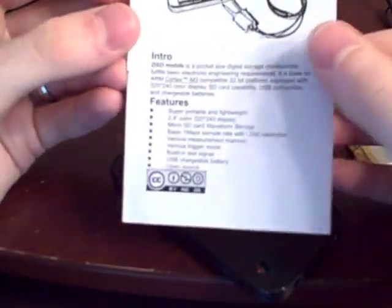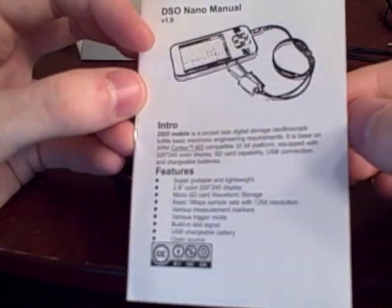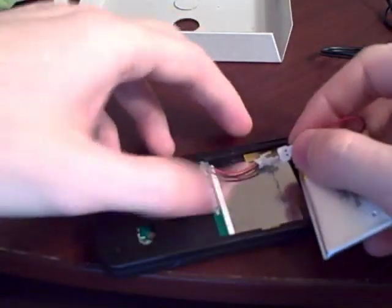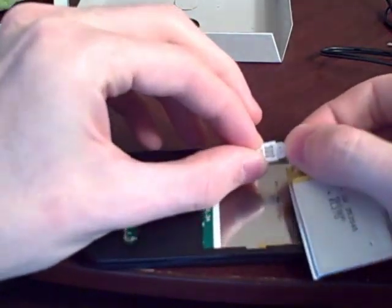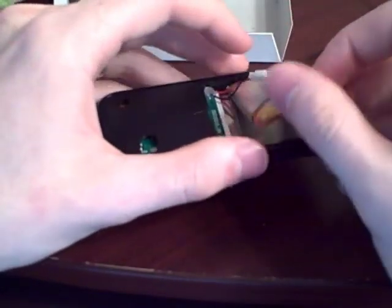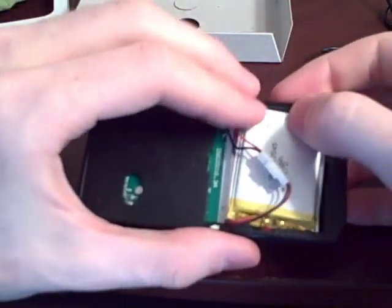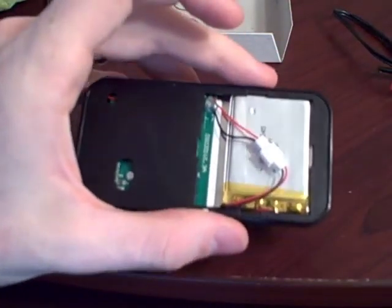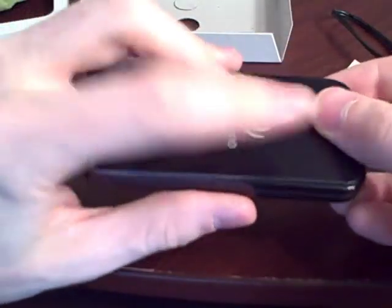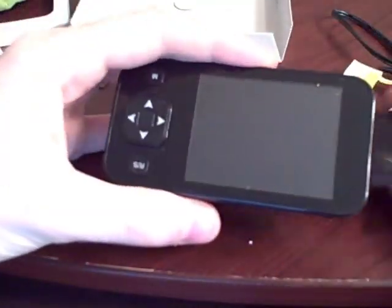By way of instructions, this is all we got. So let's go ahead and plug this up. Make sure it's keyed correctly and slide it in here. Ordinarily we would take this sticky and apply it and then affix our back plate.